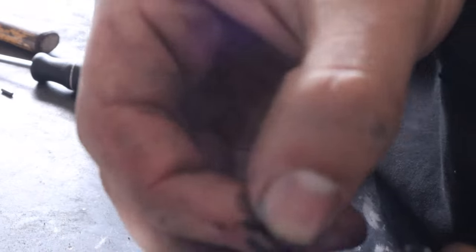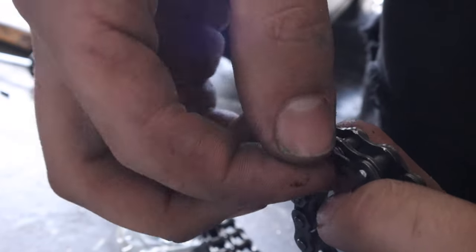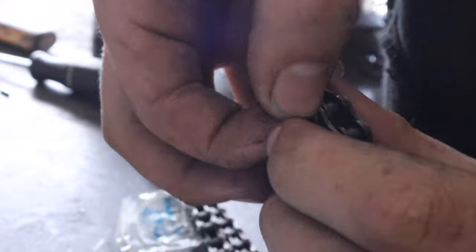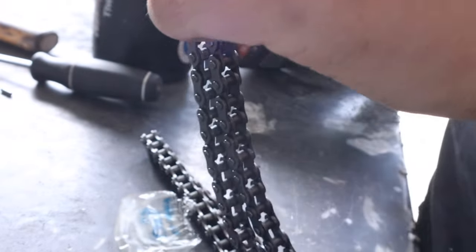And then you're going to pop this clip on, which goes right there, and then it should sit kind of like - it's kind of hard to show. So I'm going to put that on and set it up so you can see.